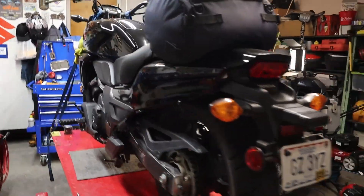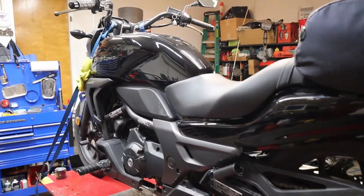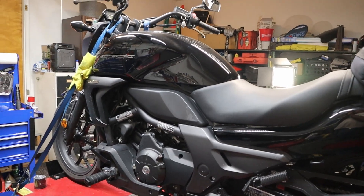This belongs to my son and we're going to do a quick run through on it. We're going to check the tire pressures, check the chain, change the oil and filter, and do some other minor things on it. So come along with me.